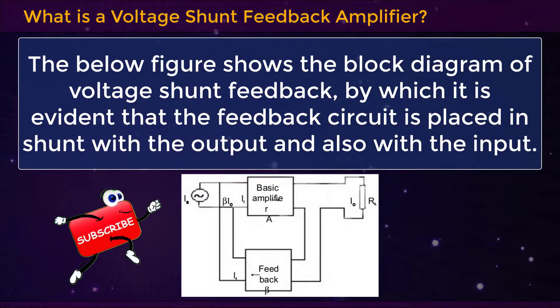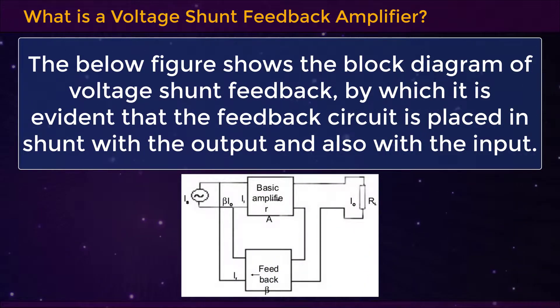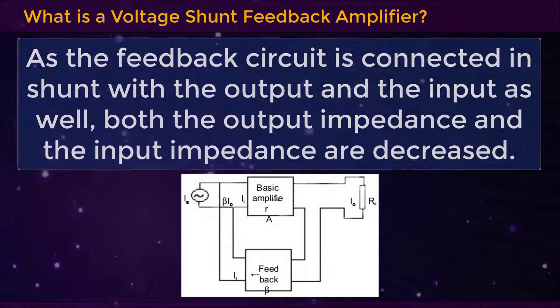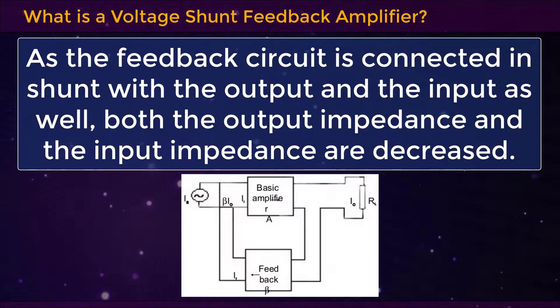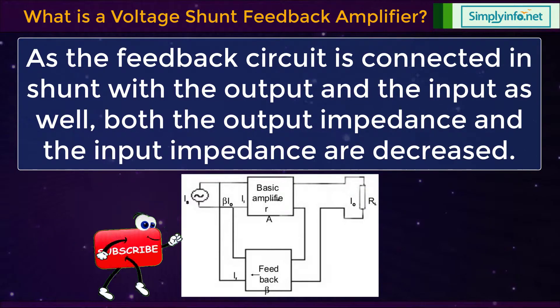The below figure shows the block diagram of voltage shunt feedback, by which it is evident that the feedback circuit is placed in shunt with the output and also with the input. As the feedback circuit is connected in shunt with both the output and the input, both the output impedance and the input impedance are decreased.